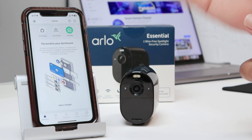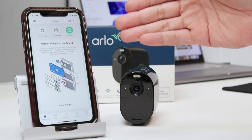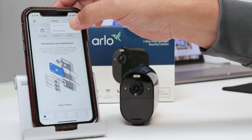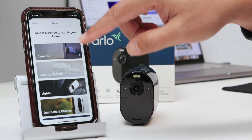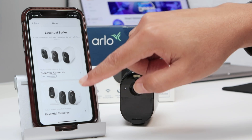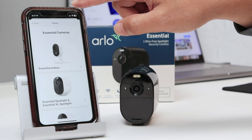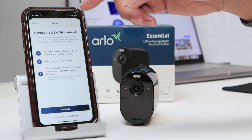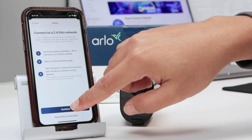As long as you have the Arlo app and you're already logged in to your account, you can come here and hit the plus sign to add a device. Then you can select your camera — in this case, camera, Essential series — and here we have Essential cameras. With the 2.4 gigahertz network selected, I hit continue.